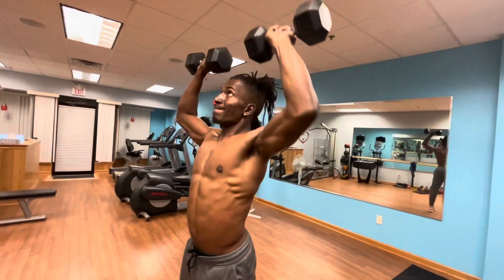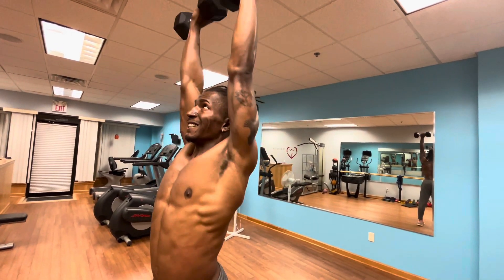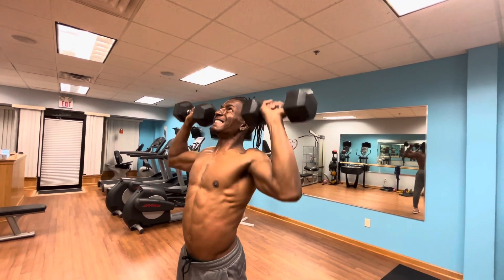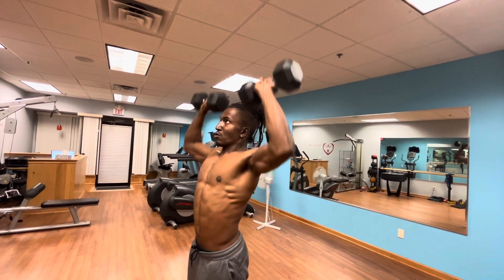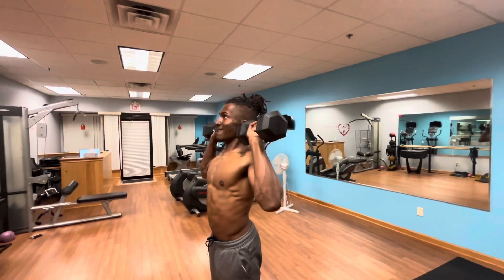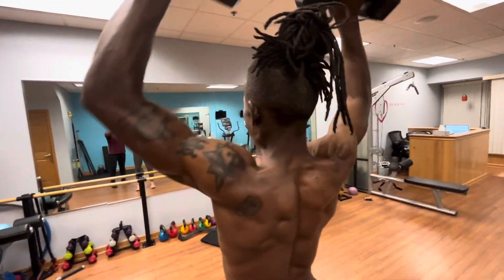As you go down, keep those abs involved — drive with those abs. Blow out when you go up. Drive them up, coming down with control. Drive them up, come down with control — drive them up and control. These are only 25-pound dumbbells, but the control matters — drive them up, coming down with control.